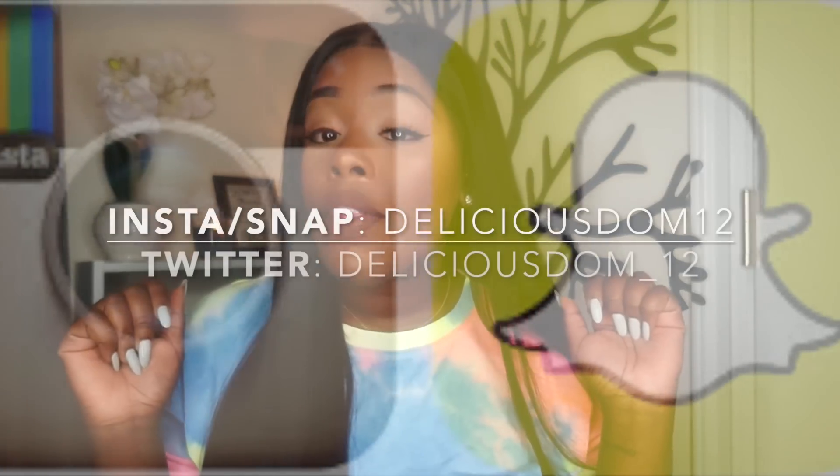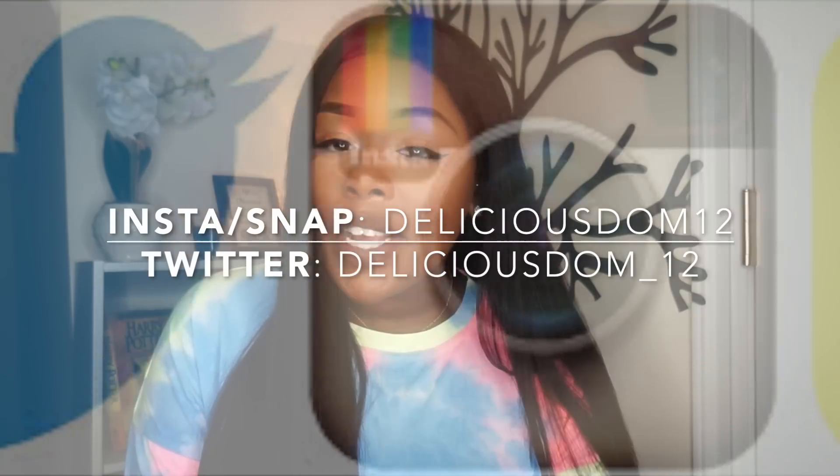Make sure you guys leave your comments down below, hit that thumbs up button and that subscribe button, and don't forget to share this video with your friends and family. I'll catch you guys later — bye!